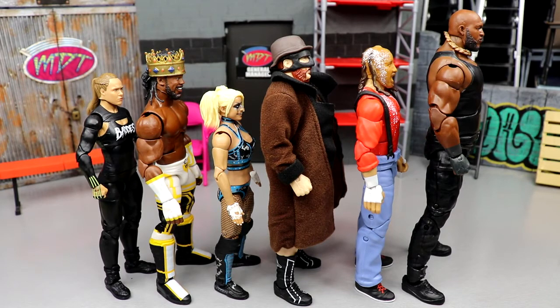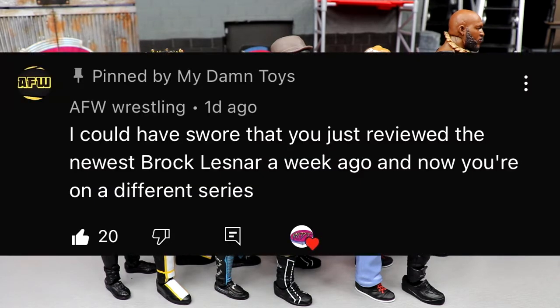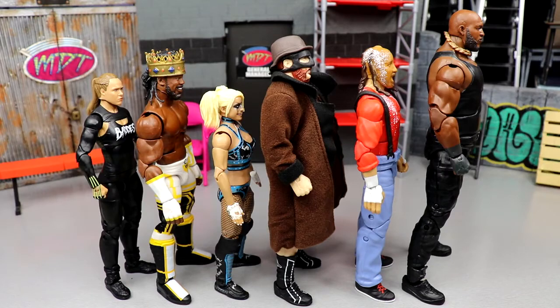Before we get out of here, let's get into a random shoutout — today it goes to AFW Wrestling. You just reviewed the newest Brock Lesnar a week ago and now you're on a different series. That's exactly what I'm saying — it's just insane how many figures we're getting so quickly. I think you're going to see some crazy clearance at the end of this year at Target, Walmart, and Ringside Collectibles. The Black Friday and Cyber Monday sales are going to be wild. Huge shoutout to AFW Wrestling — subscribe to the channel, see you in the next one.